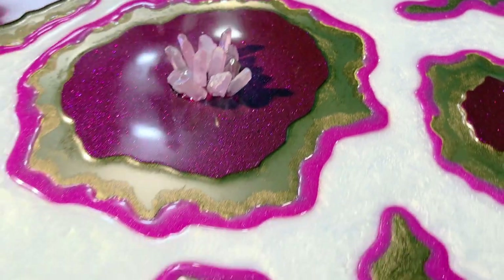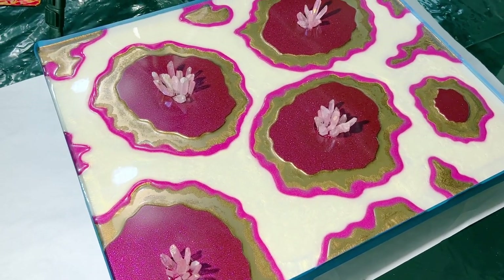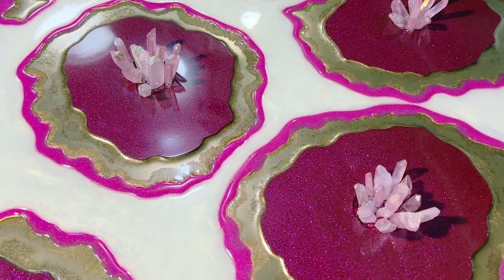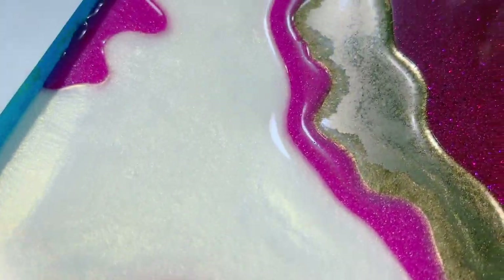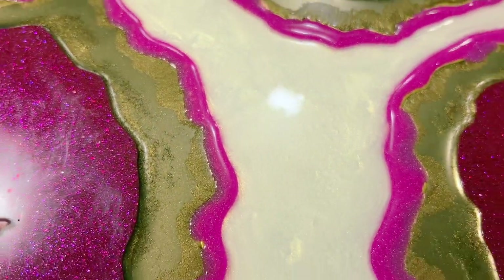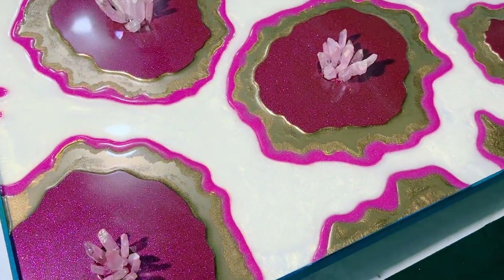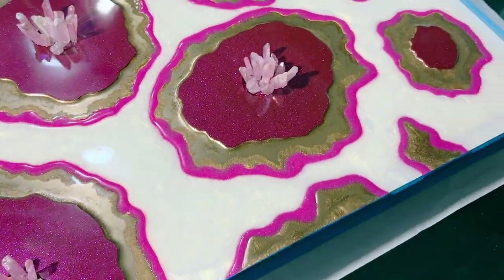Before I go, I wanted to show you that my tape dam is holding up well — not a single leak. You can see through the tape, which is kind of cool. The Pearl-X Interference Gold is all cured — got some really nice shades in there. It goes kind of yellowy where the light is brighter, then as you draw back it changes: now it's white, now it's gold. Anyway, we're on to another stage of this piece.